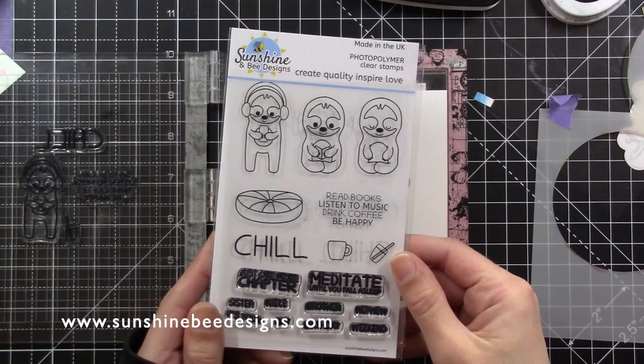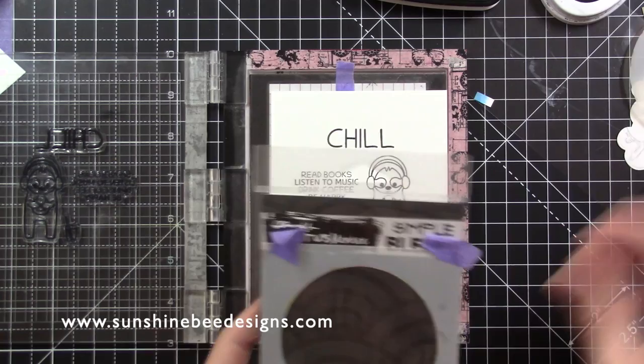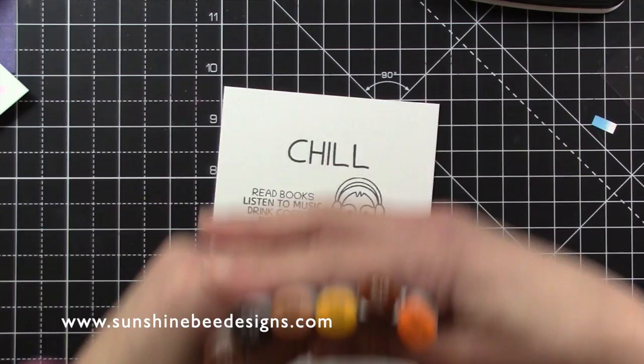I have placed the sloth listening to music, the drinking glass and the two sentiments on my card. I'm using the simple blend circle mask and I arranged my stamps to fit inside the circle.